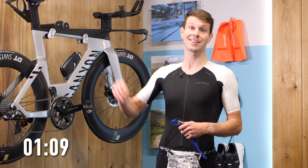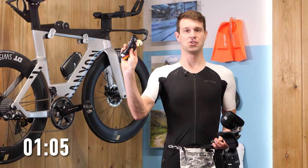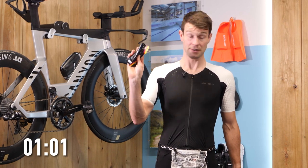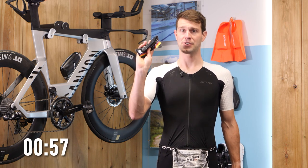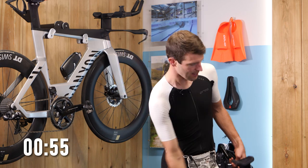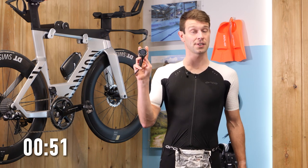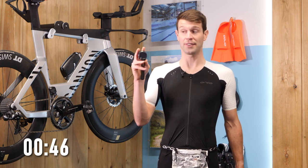Moving on to a couple of extra items. First up, we've got nutrition — pretty self-explanatory. If you want to get around a triathlon working hard, or even through the training for that matter, you're going to need some nutrition. Then we've got a sports watch or a bike computer — something that's going to track those all-important swim, bike, and run sessions, and even that triathlon.